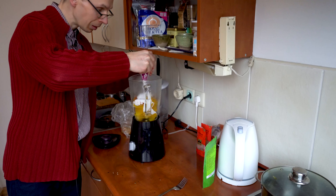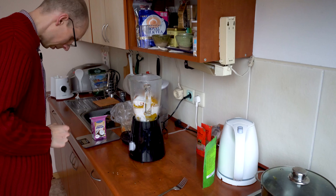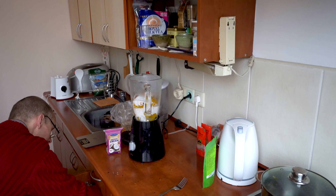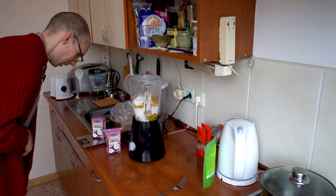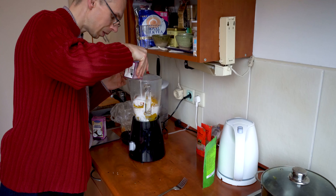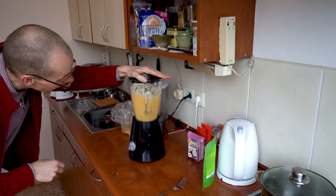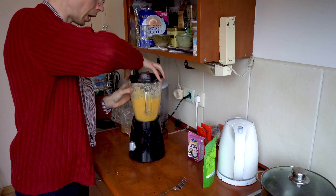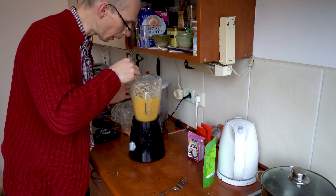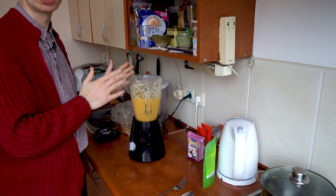Now let's add smoked paprika, nutmeg, thyme as well. And the most important ingredient — coconut cream. Let's add about half of this pack. Let me weigh it: 152g. The full one is 260g, so since I have some in here already, let's add a little bit more.